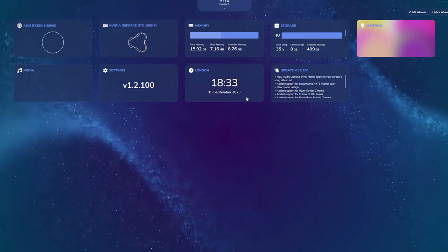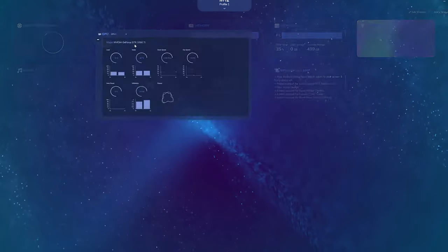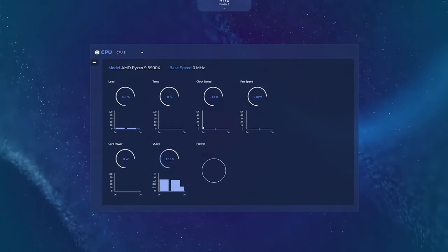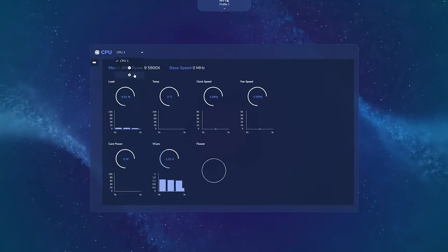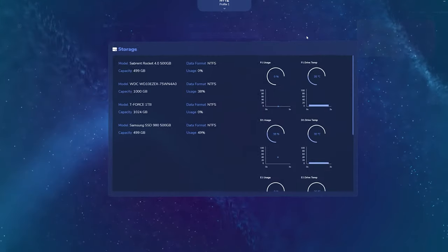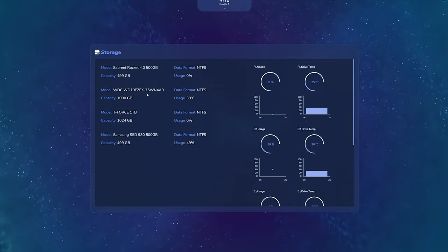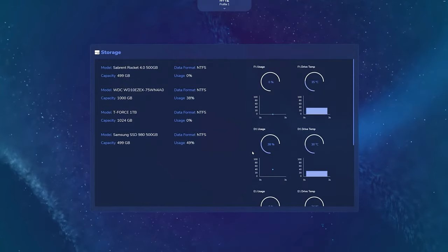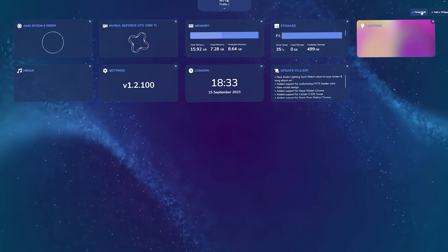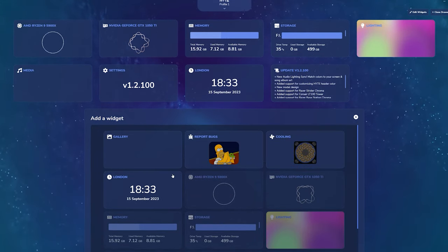It monitors a lot, which is quite amazing for software that's primarily made for RGB. It even tells you the day and your location, storage, temperatures, load, CPU clock speed, and fan speed — everything you can adjust and change. It also tells you what storage devices you have in your system, along with overall temps and usage in real time.